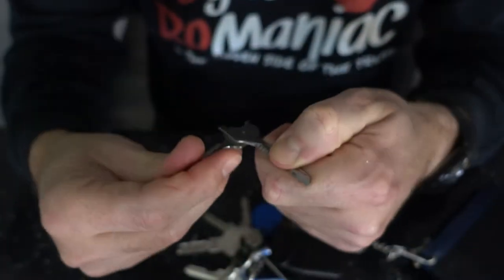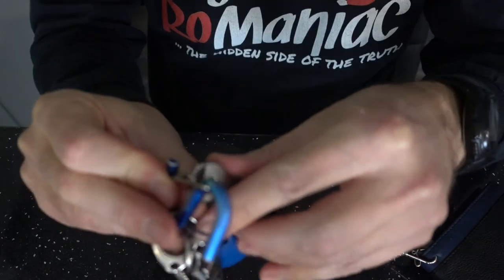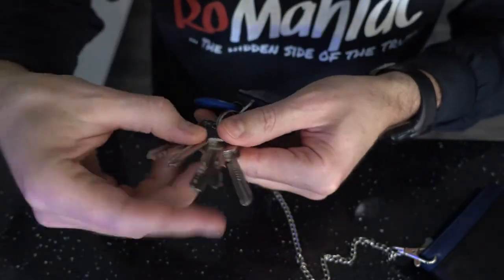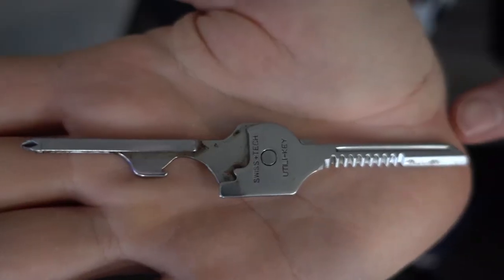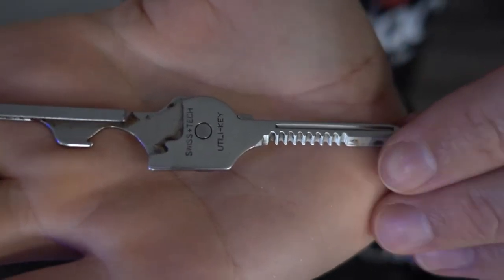When you close it, it looks like a key, and that's really nice because it's not going to be taken away from you. You just close it and it merges with your keys — you could take it anywhere. It's too small to cause any damage, so you're not going to have any issues taking it into places.